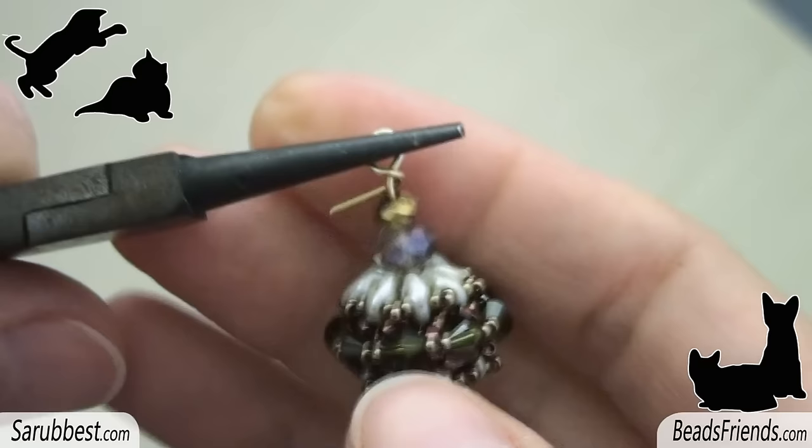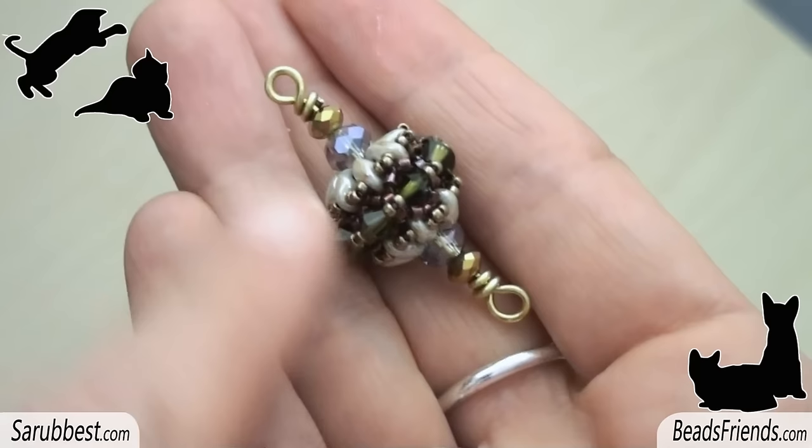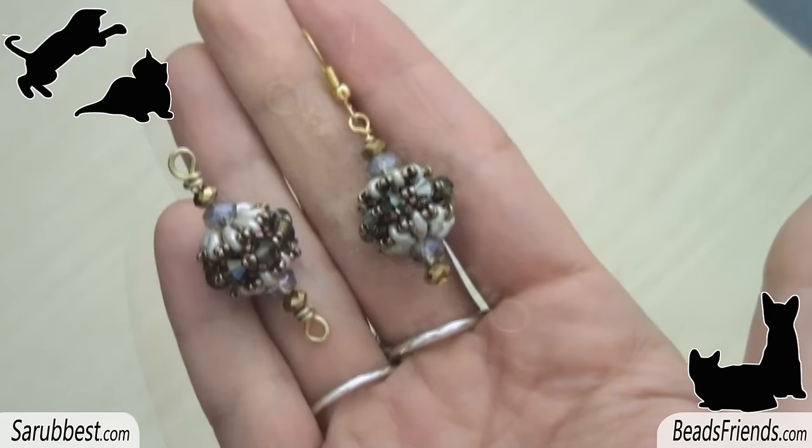You can use this component in many different ways. You can also connect more of these components together, making a wrapped wire loop at the top and at the bottom of the pin. For now that's all — I hope you have enjoyed the tutorial and see you soon on the next video. Bye bye!